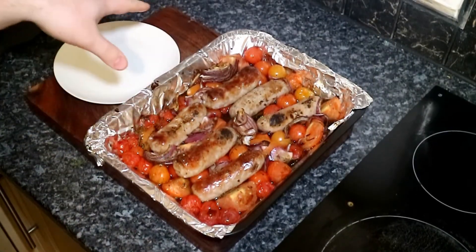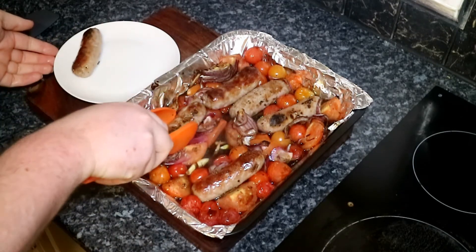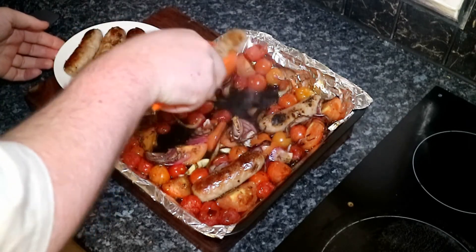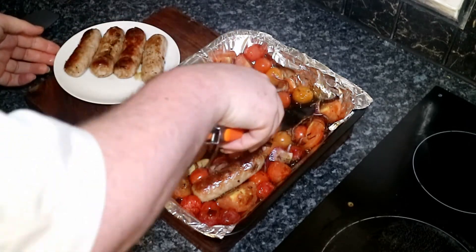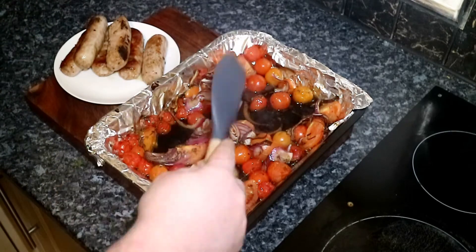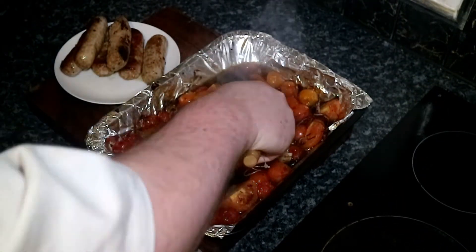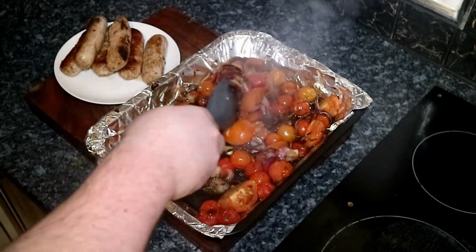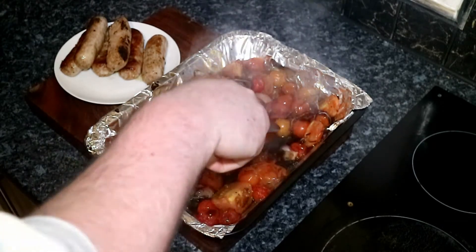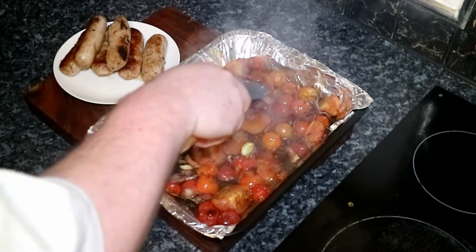Our sausage bake has been in the oven for about half an hour. So what we're going to do is take our sausages out, because what we want to do is crush some of these tomatoes down. Just putting them onto a plate, and then using a spatula, just going to break it down. Then what we're going to do is transfer this into a pan.